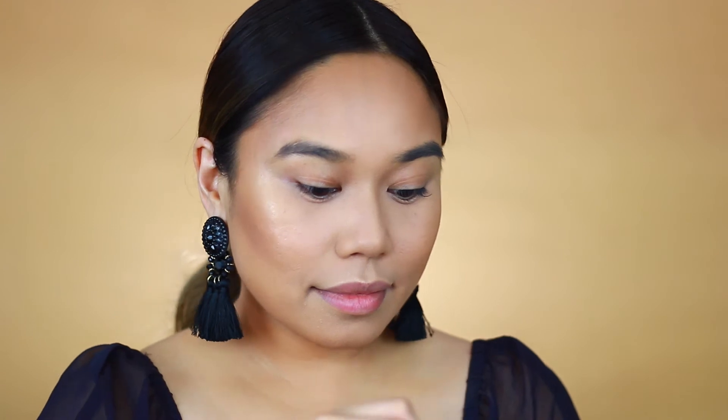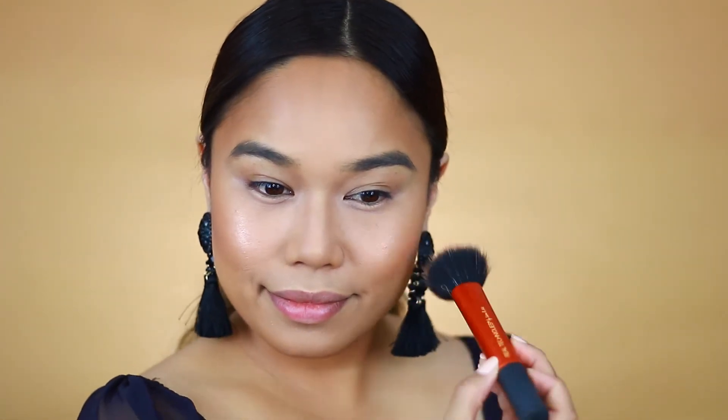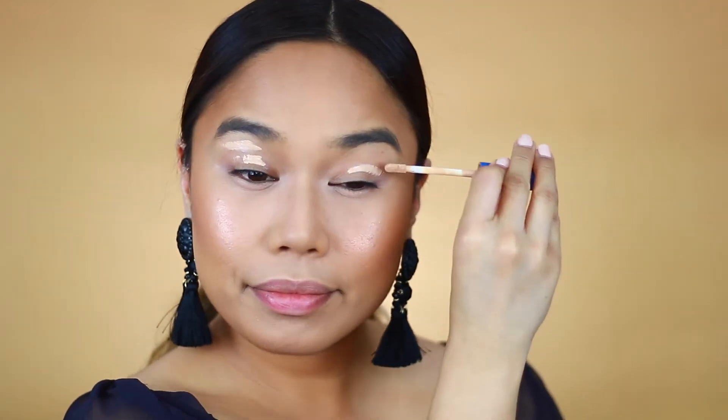Now I'm trying out this elf blush palette for the first time and I have to say I wish it was a little bit more pigmented, because I really had to work my brush and I still wasn't seeing much color. But anyways, moving on to eyes — I'm applying an eye primer using the concealer from earlier.